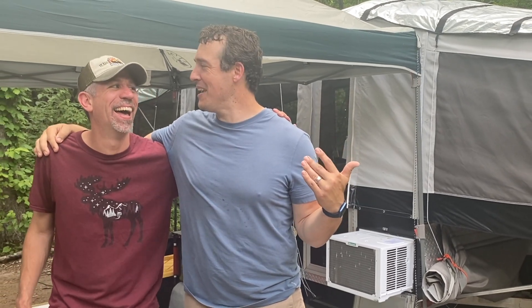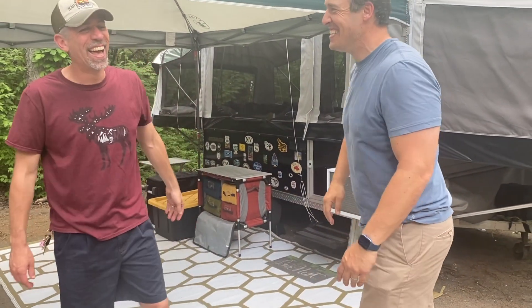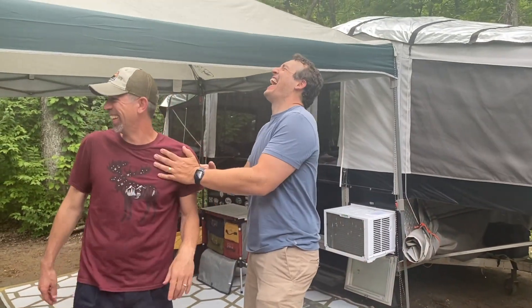Hey, how's it going? Welcome to Adventures in Pop-Ups. I'm Blake, and this is my friend Chris. This is the place you come for campsite reviews, tips and tricks, hacks and mods to make your camping adventures more fun and more awesome. Today we've got Chris, and we are going to tour his camper. Chris, tell us what you got here and how you're liking it.